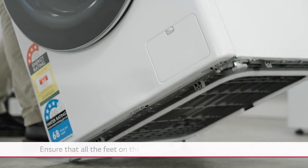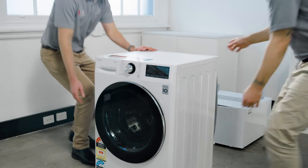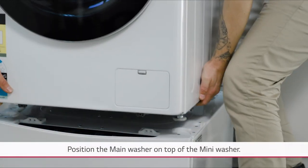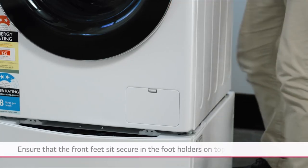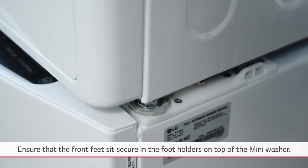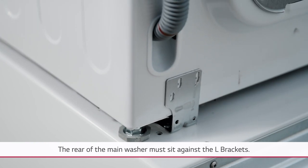Ensure that all the feet of the main washer are wound in all the way. Using two people, lift and slowly place the main washer on top of the mini washer. Ensure that the front feet sit secure in the footholders on top of the mini washer, and the rear of the main washer must sit against the L brackets.